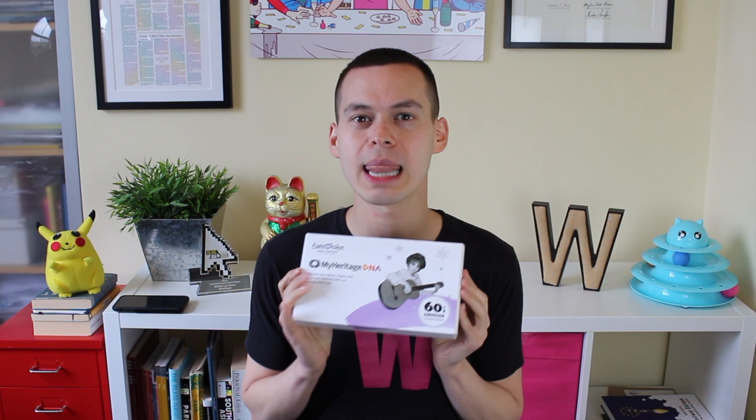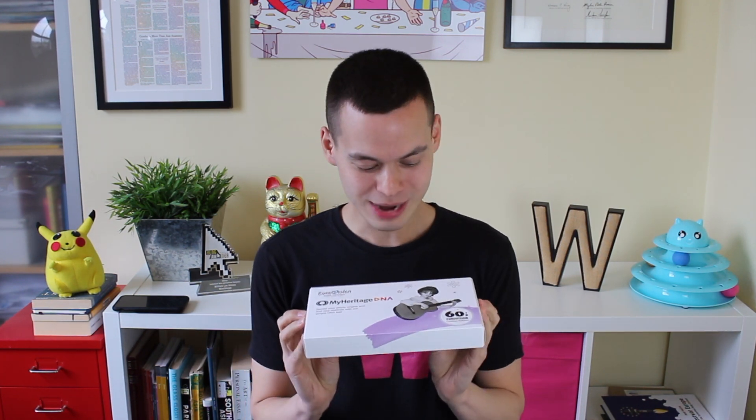Oh my god. There she is. It's got some fun facts on the back from Eurovision. We've got this gorgeous Eurovision singer slaying the guitar. I cannot wait.